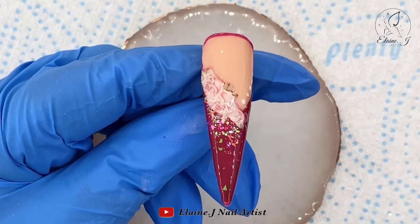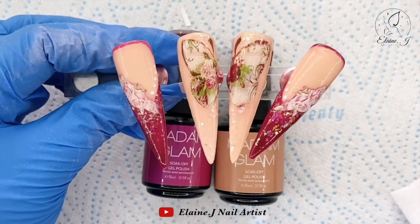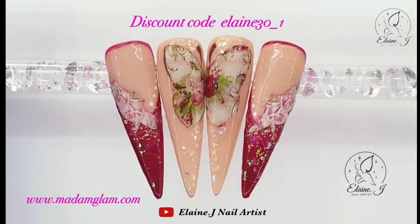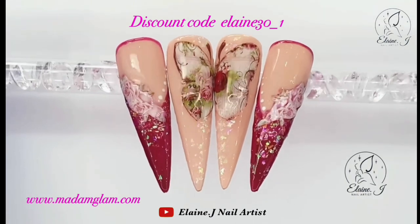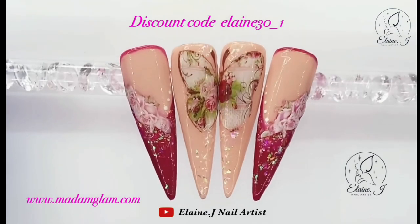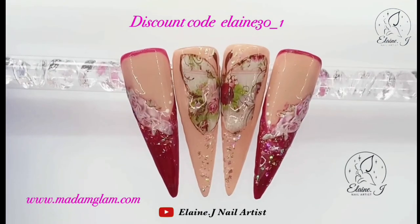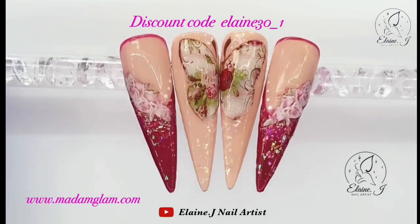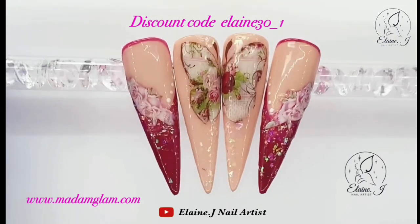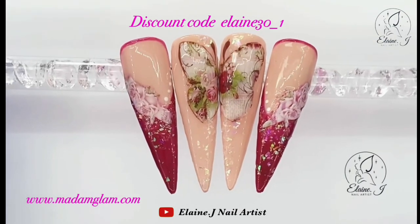That's the set complete! I hope you've enjoyed the video and thanks again to Madam Glam for this collaboration — I really enjoyed it and I love their products anyway. There's the discount code on screen, so head over to the website and spoil yourself — it's a really good discount. I'd love it if you could like, comment, and subscribe. Take care and I'll see you in the next video, bye!